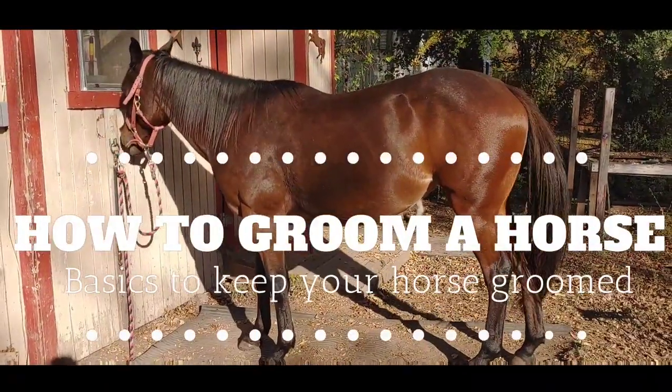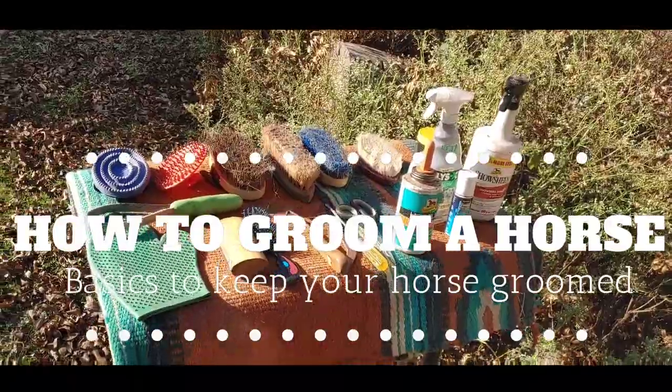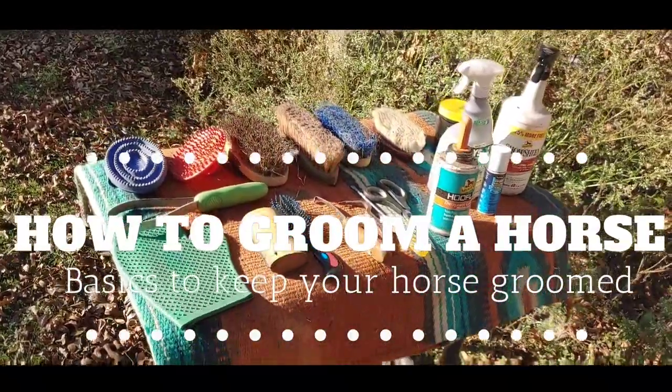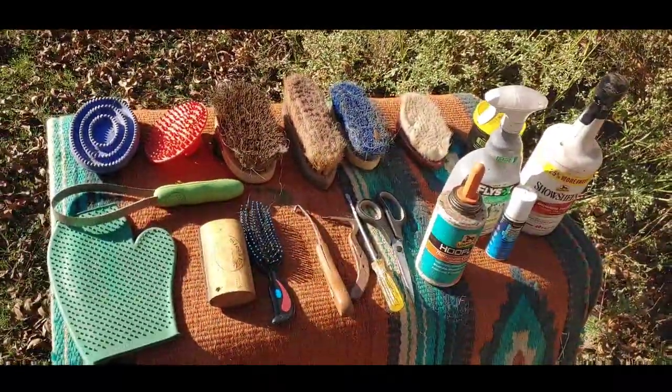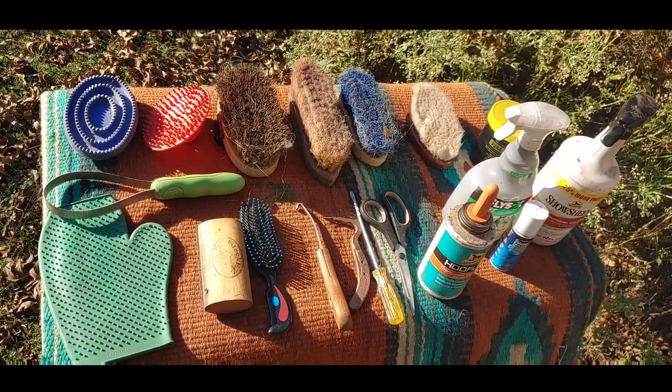Hello everybody and welcome to today's video. Today we are going over the basics of grooming that you will need to groom your horse and make it pleasant for both you and your horse. Let's start with what's here on the table and the steps we're going to go through.